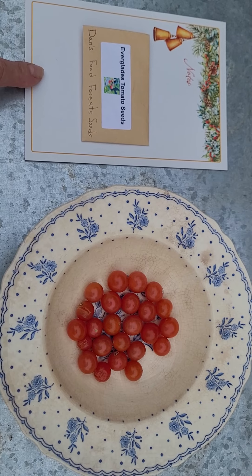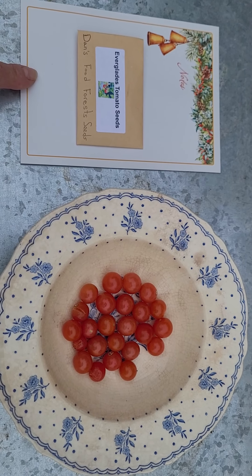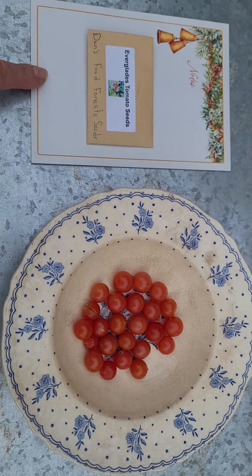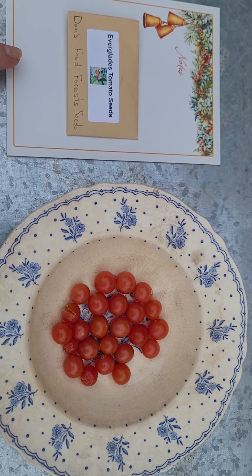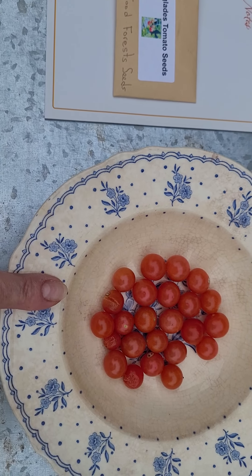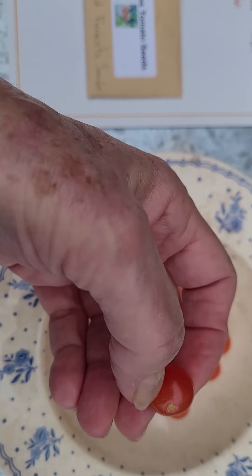They're supposed to be very heat tolerant, but I found that the plants were growing while the blooms were just falling off. But as you can see, as the weather has cooled down, I have finally gotten some of the blooms to go into berries.